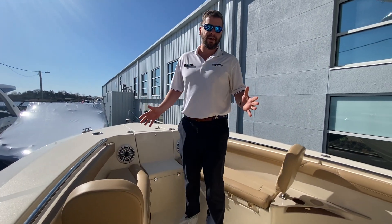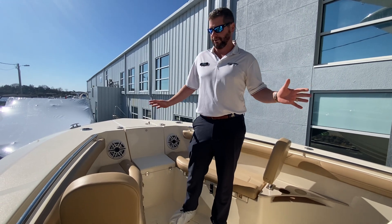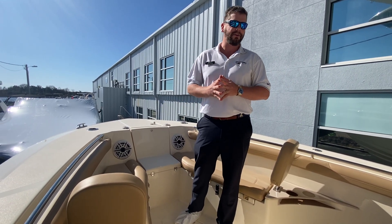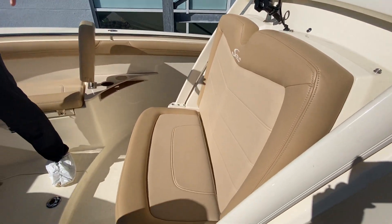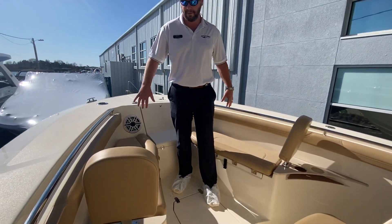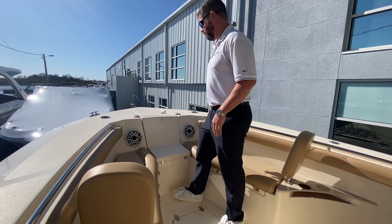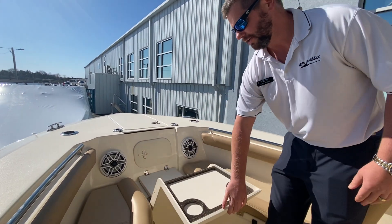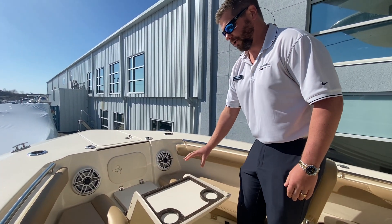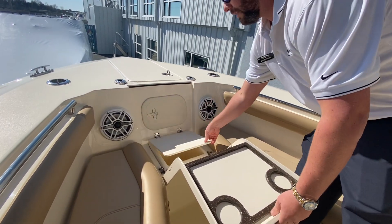The luxury series for the 255 LXF offers great seating for family and friends when you're not fishing, and that's what Scout owners really like about these boats. There's a great seat here in front of the center console and then two nice lounge seats with removable backrests. You can take all these cushions out when you're fishing or have them all in for a really comfortable ride. While you're up here in your lounge seats, you get fold-out cup holders and your own personal cooler with drain inside.